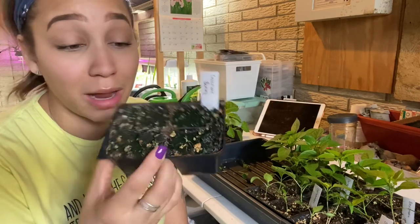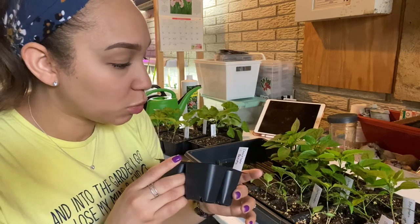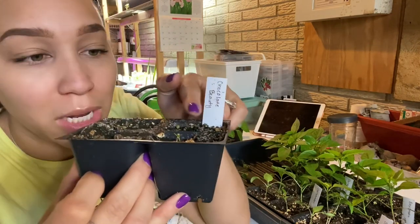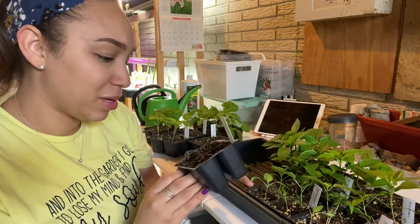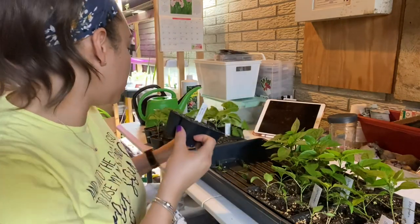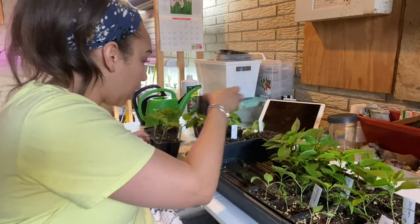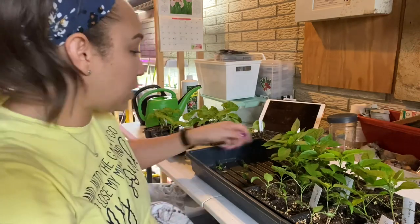The next one here I'm extremely disappointed in because this was brand new seed — this was the Chocolate Beauty. There's one itty-bitty little sprout, but I don't think it's going to do much if it hasn't done anything thus far. It was kind of a dud. So the fish peppers, the cayenne, and the Chocolate Beauty were the biggest letdowns.